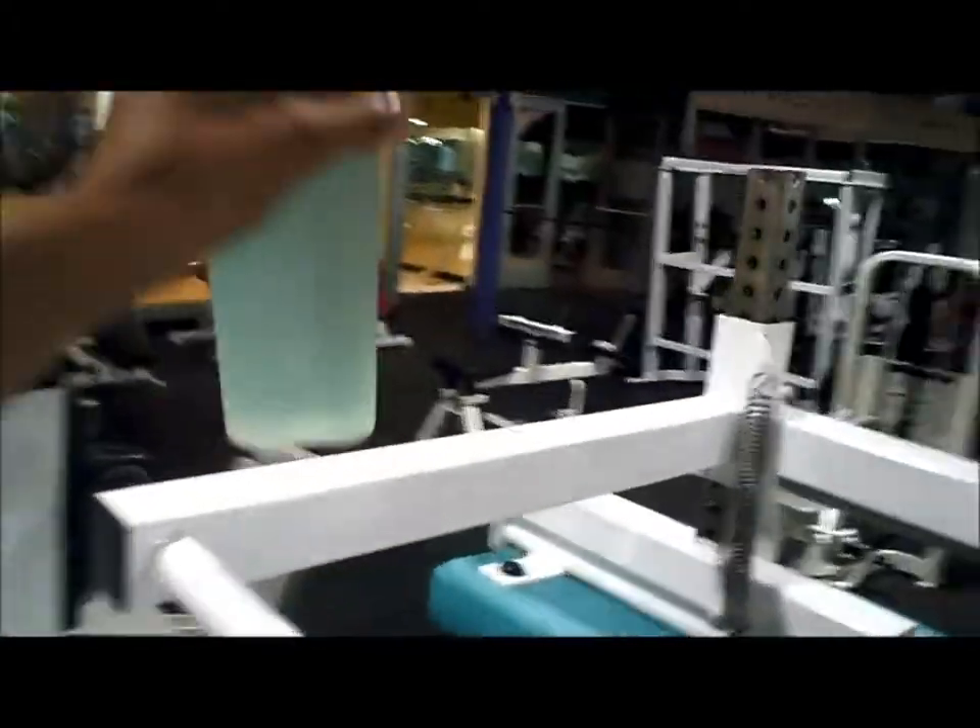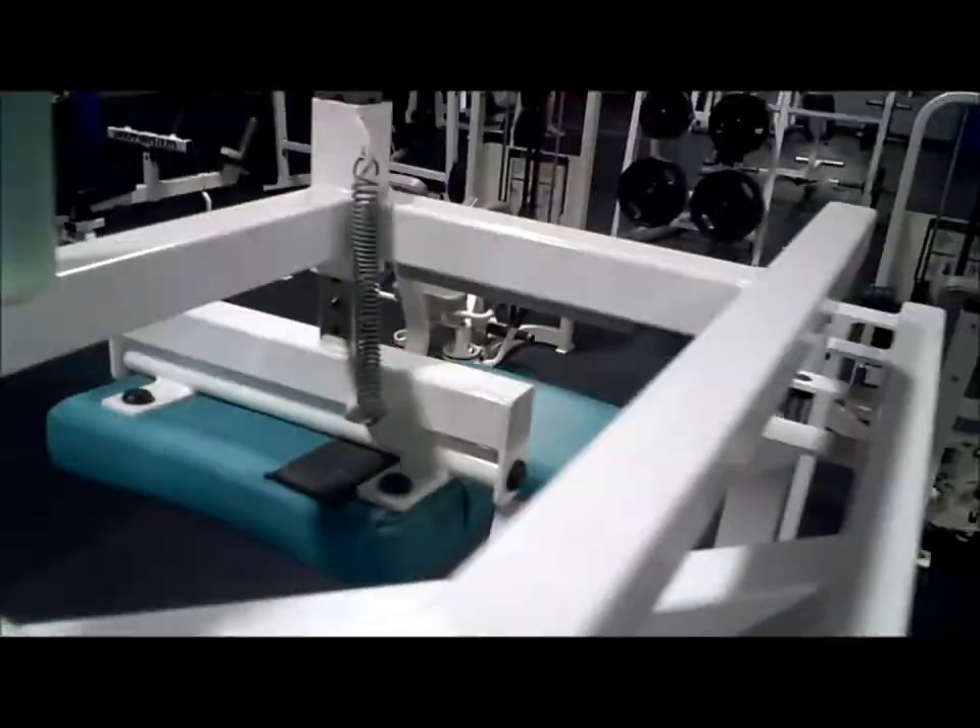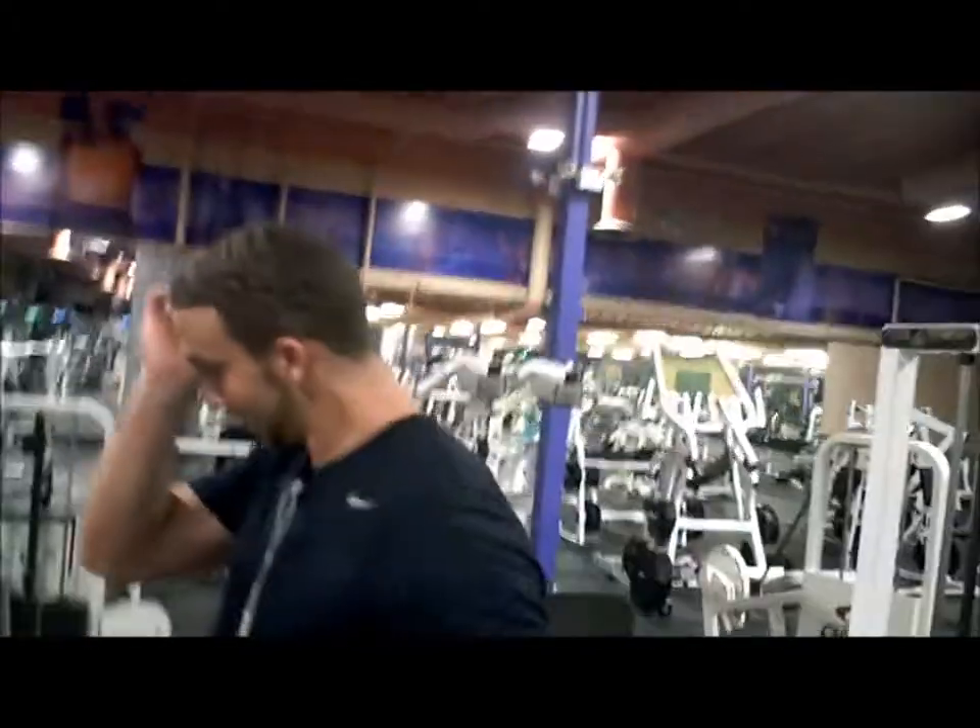Curtis right here failing at the gym — thought it would be a good idea to sit his bottle right here while doing raises. Curtis is squirting everyone.